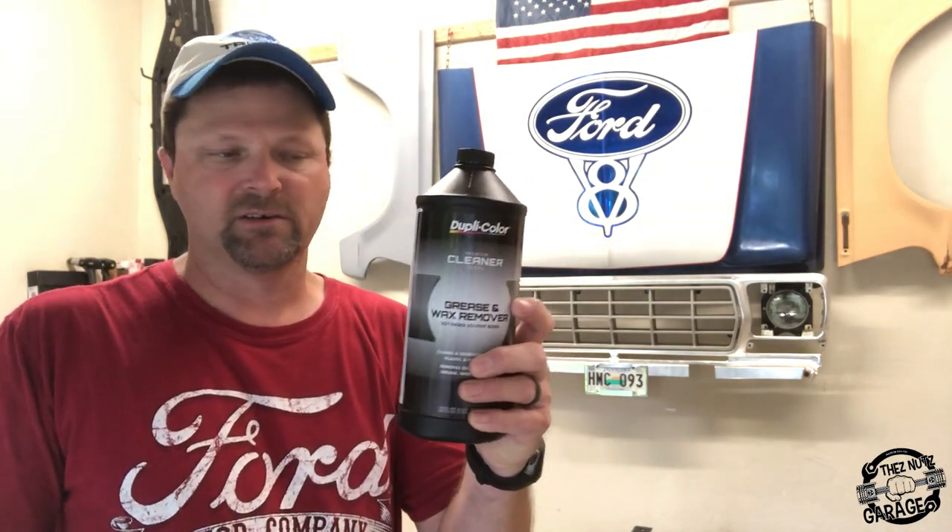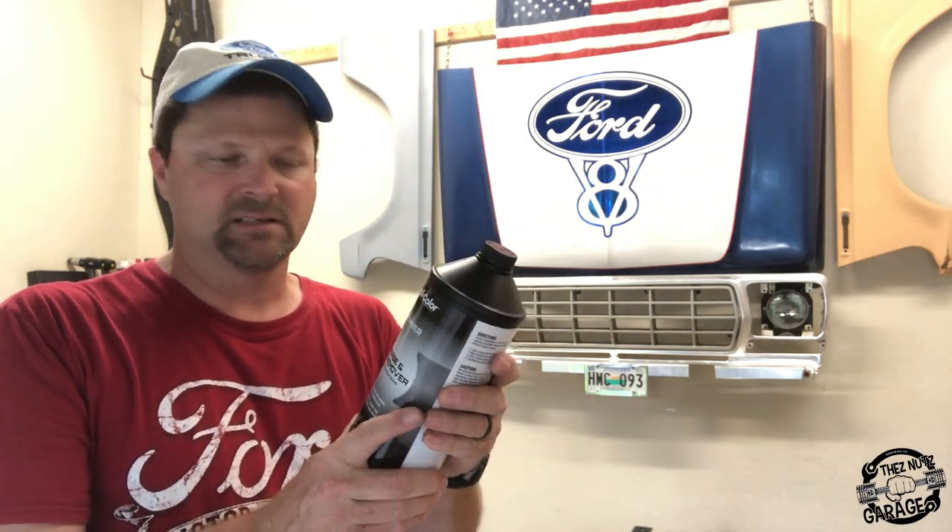What we're going to be doing is painting the frame on our F-250. The first thing we're going to do is use a maroon Scotch-Brite pad to scuff up the whole entire frame. Then I'll come back with some grease and wax remover — I bought this stuff at O'Reilly's for about nine bucks — put it on a rag, wipe the whole frame down, and get it clean so we can apply our paint.